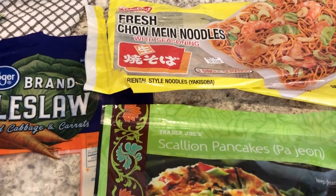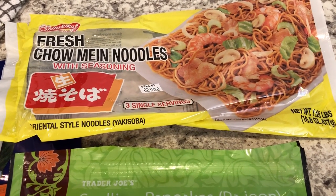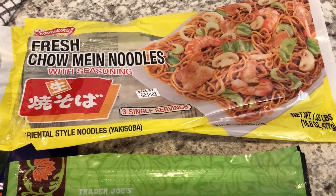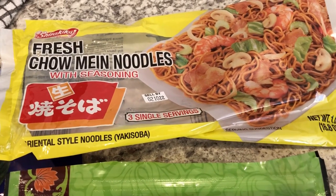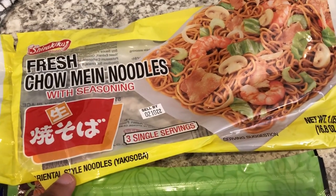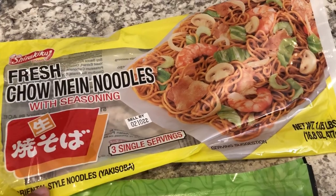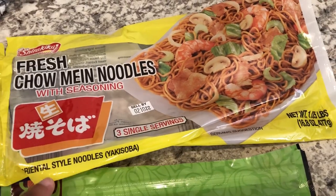Hey guys, we are having Asian food again for dinner tonight. I made fresh chow mein noodles — a few weeks ago I tried making chow mein noodles for the very first time with a different brand, and I wanted to try something different this time. I'll link that original video below.